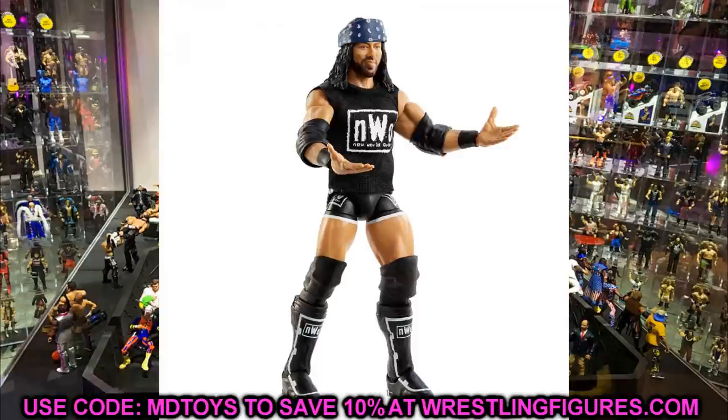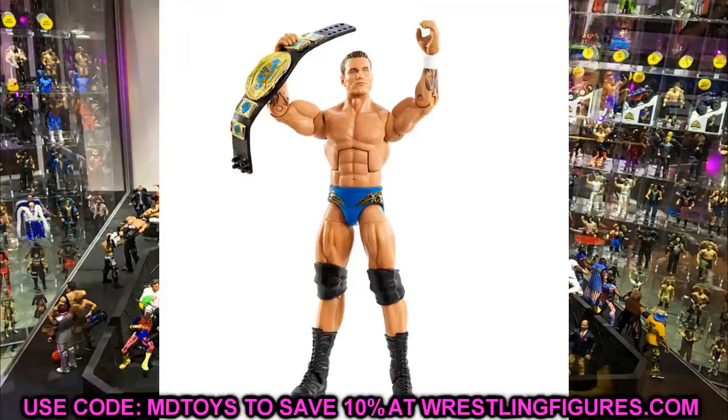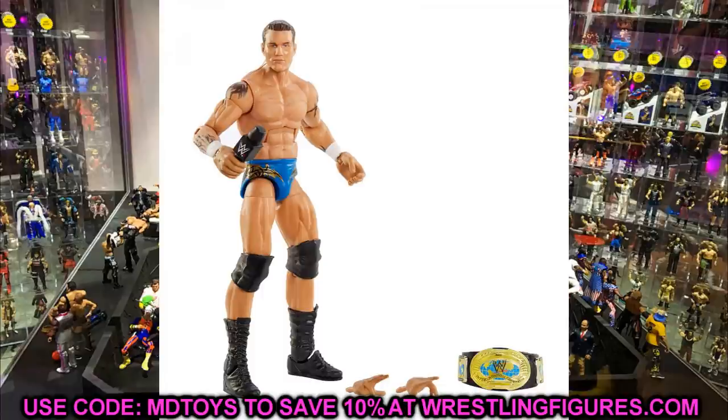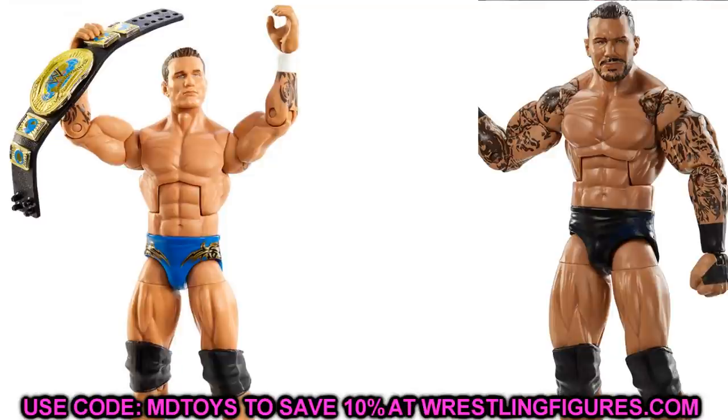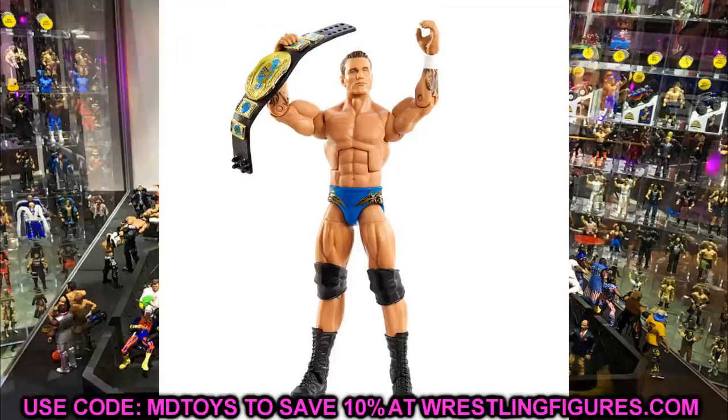The last figure is the Fan Takeover Randy Orton. I'm really excited about this one. All you have to do to make him a modern Randy Orton is a torso and arm swap — replace the whole upper half with a modern Randy Orton from Elite 78 or Elite 67. Then you'd have all the arm tattoos, the skulls on the shoulders, and an updated head sculpt that would look absolutely brilliant. This is based on his WrestleMania 20 attire and the blue is a little too light — it should be more navy — but he does match the Intercontinental Championship belt, which is cool.